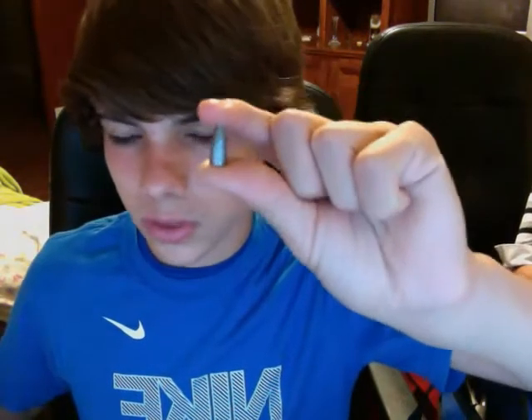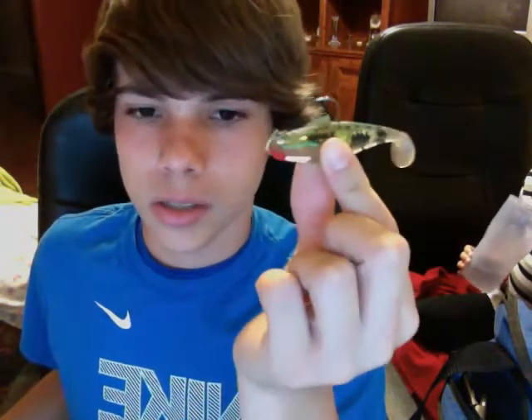Then I have my one-fourth ounce bullet weights, basic lead weights that you use for just fishing wherever. Then I have my tungsten, half ounce. And I have just a couple swim baits in here that I cut off my line and just didn't feel like opening up the tackle box and putting them in. They're three-inch swim baits.